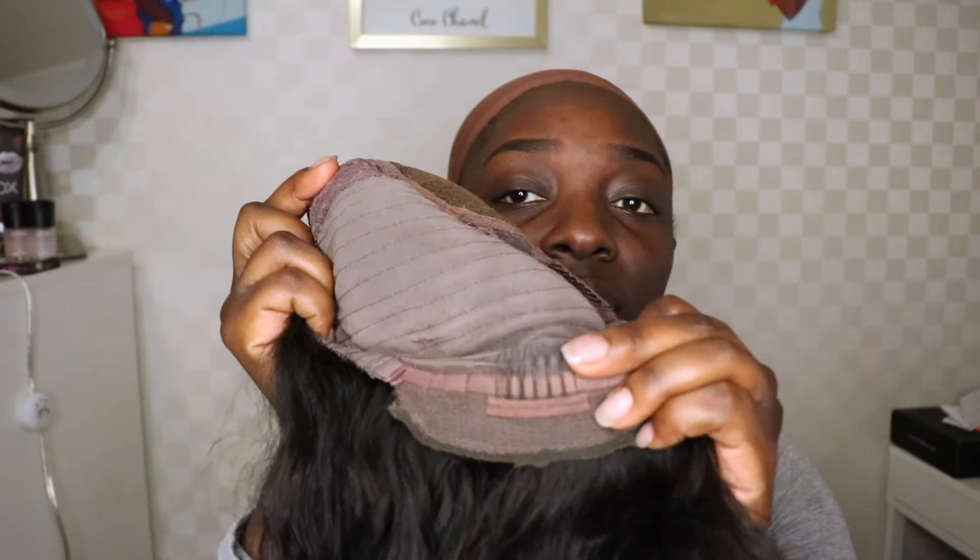This wig comes with four combs — one here, one here, one on this side, and one more comb in the back. This is what it looks like on. I have a pretty nice size head.